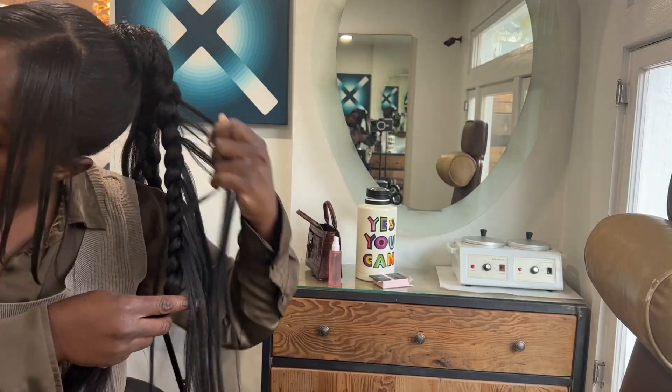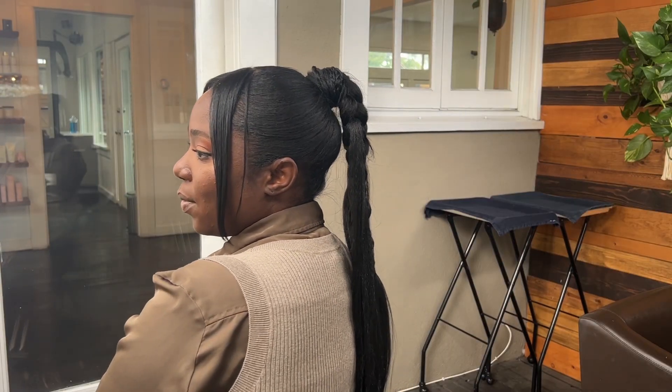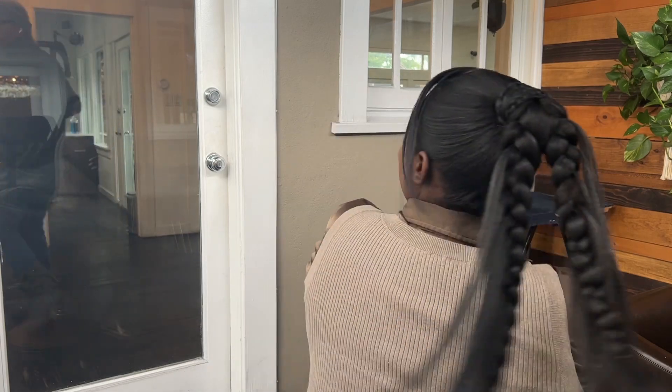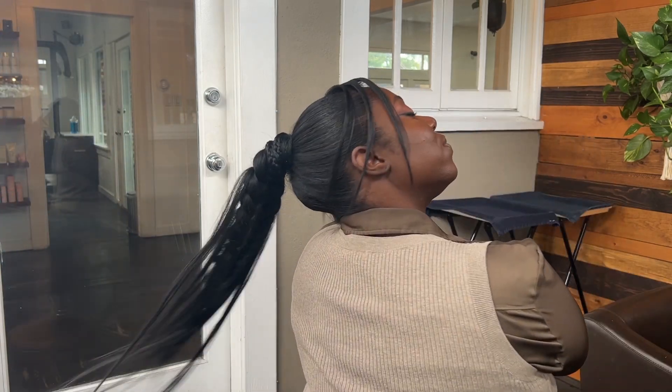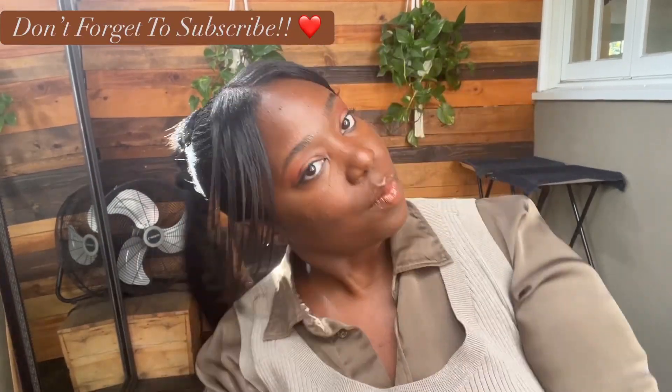I'm already liking the way it looks before I even dip it, but dipping it definitely helped to silk it out and give it really great movement. And so there it is — my double braided ponytail inspired by Rihanna's Super Bowl look. Thanks for watching, until next time, bye!